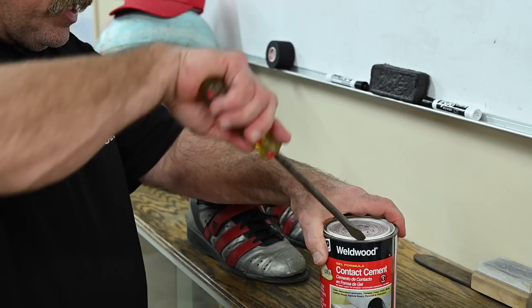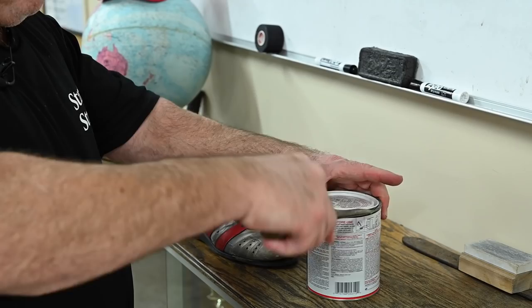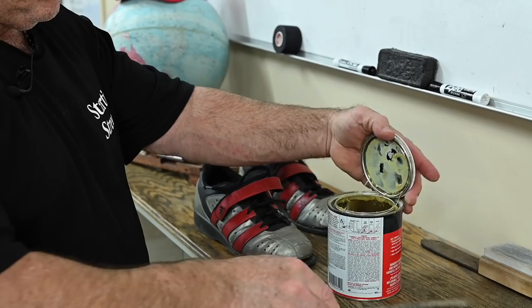Contact cement. Plain old yellow contact cement, available all over the world, everywhere. And it works perfectly if you know how to use it. And I'm going to show you what to do.